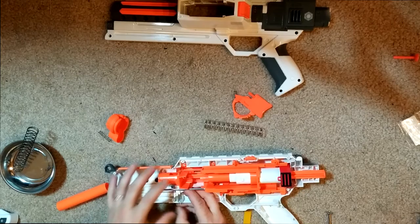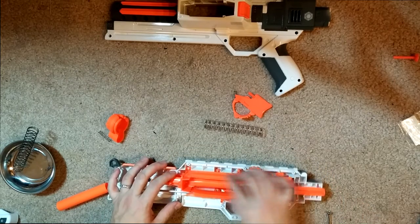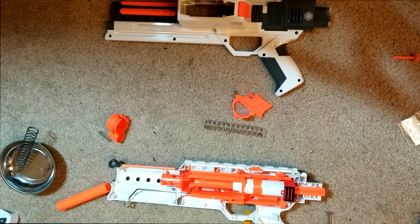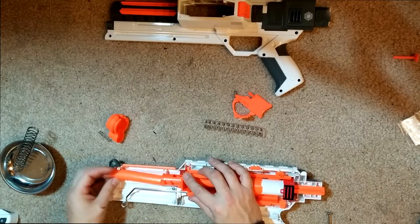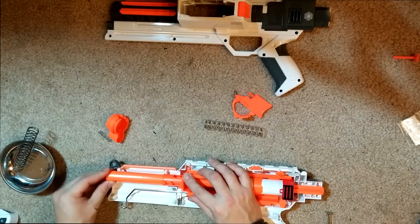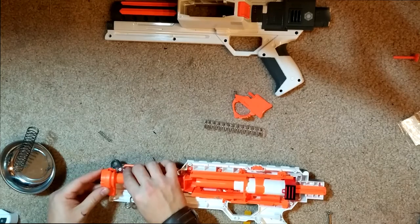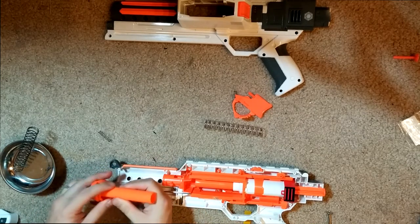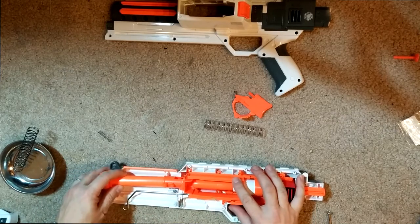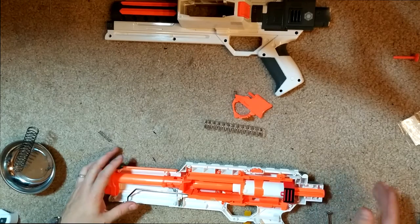I'm just going to wiggle and get this in — there's a peg like this on the other side and it just goes right in there. There we are — that looks proper. Let's get this guy in here. There's nothing to actually hold this guy in, it's just sort of barely there. Looking good.